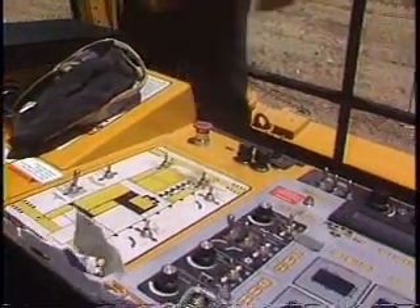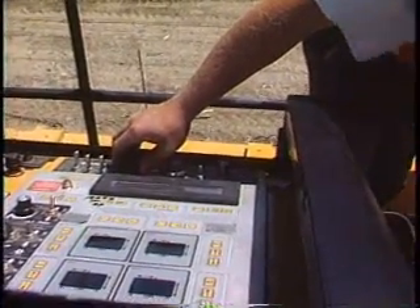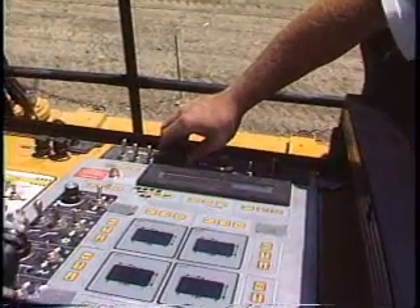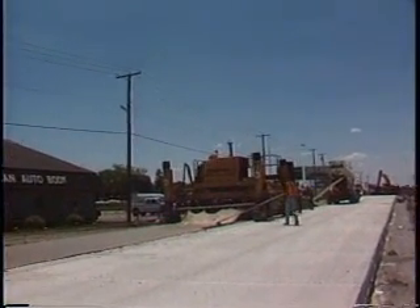It features slope transition software. It is J1939 compatible for the industry standard in a CAN network, and is compatible with stringless and laser technology.